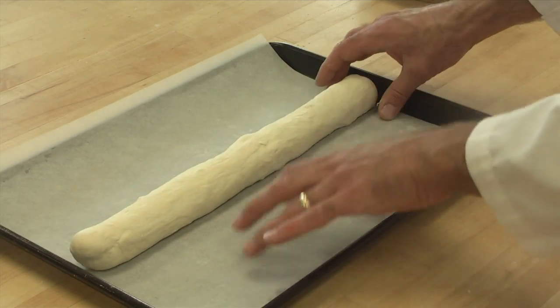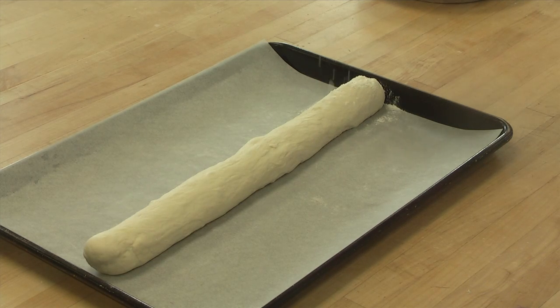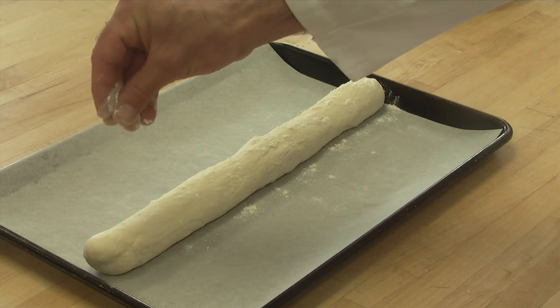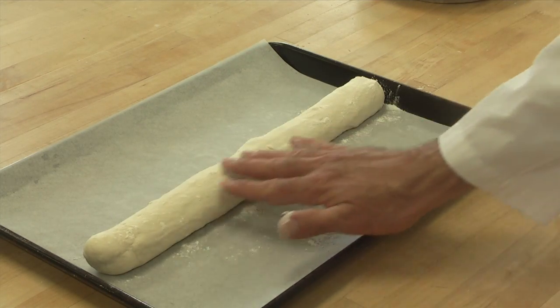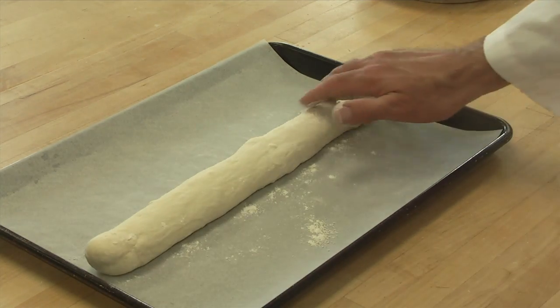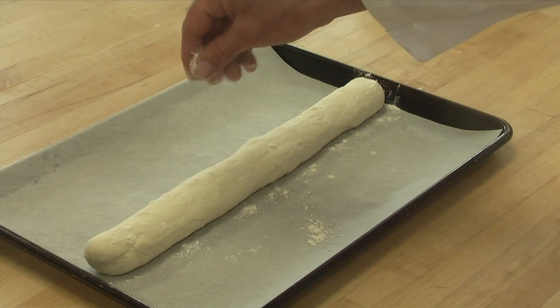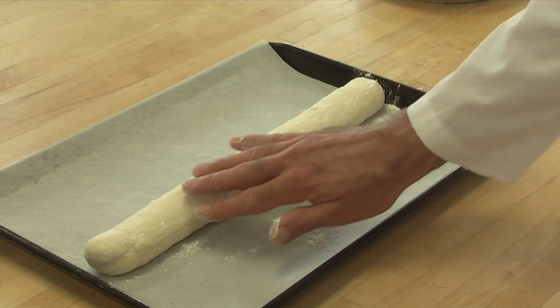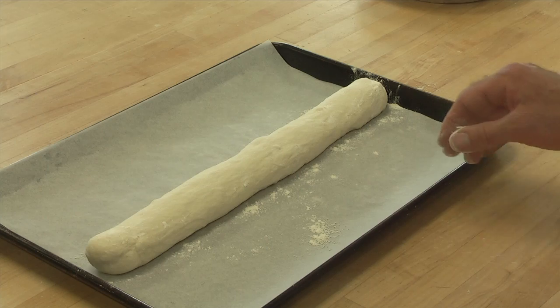Now we're going to proof it one more time. To do that, we're going to take a little bit of flour and dust the top of the loaf lightly. That helps prevent it from drying out too much but allows it to dry just a little bit. That slight drying out is important for being able to do the slashing later on before we bake it.